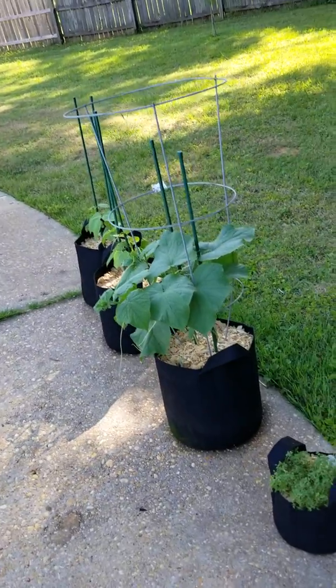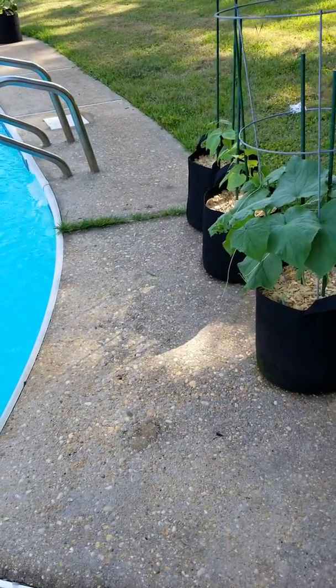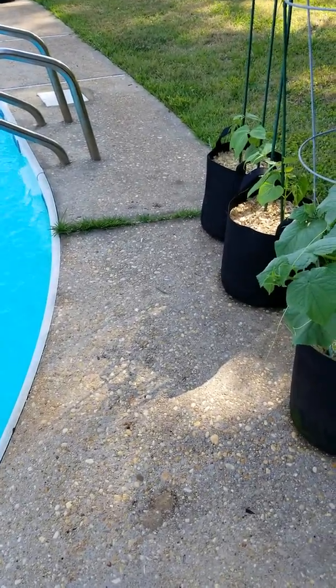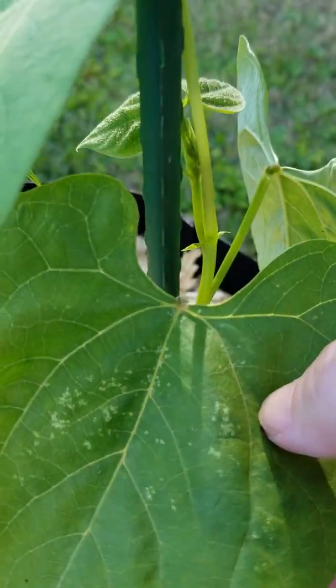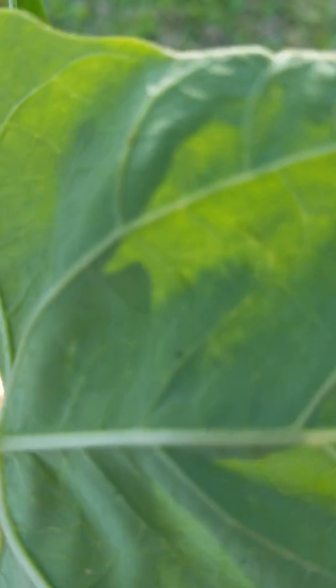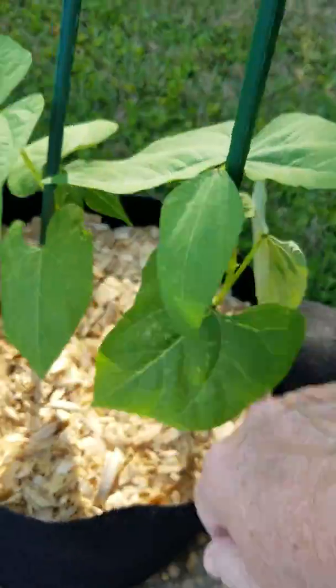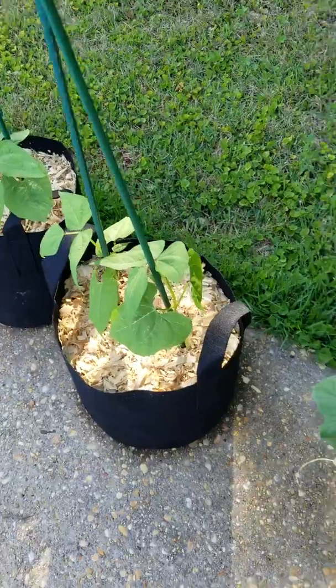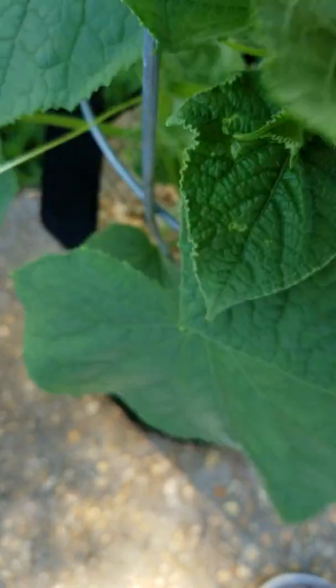These guys are getting a whole lot of attention — I've got a little something coming in on them. I'm not sure exactly what it is, a little bug chewing on the leaf a little bit. You can see little things down here — I think those little black dots might have something to do with it. I'm gonna get some neem oil or something, because I'm getting it on my cucumber plant too. Go away, plant-eating bugs.